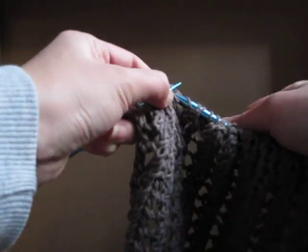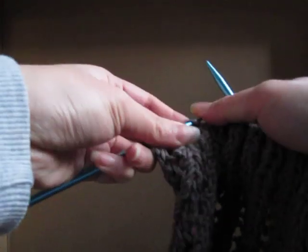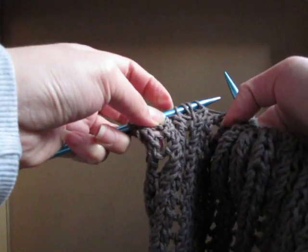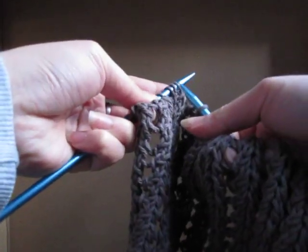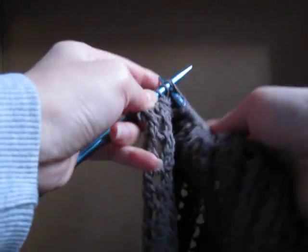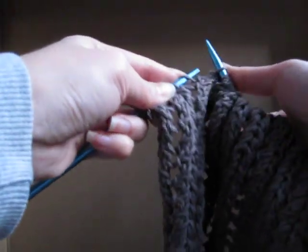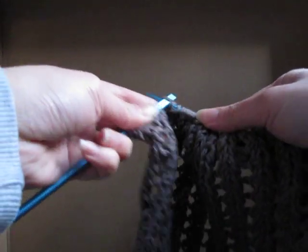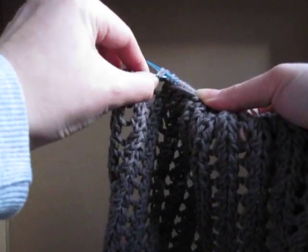So, you're pretty much working with four stitches every time. So, these four stitches: knit two together, and then in between, yarn over, yarn over. Slip, slip, knit.